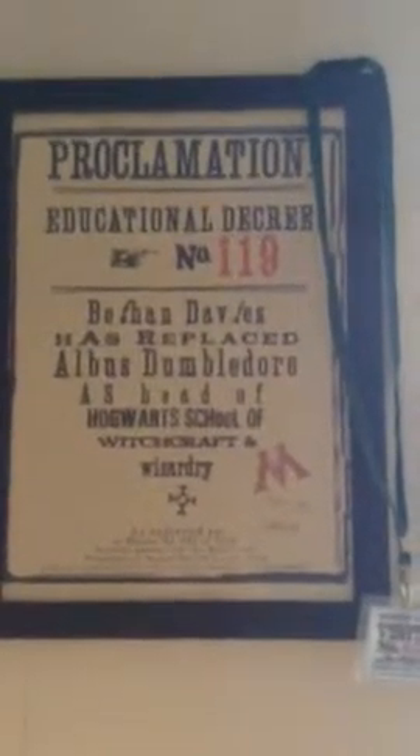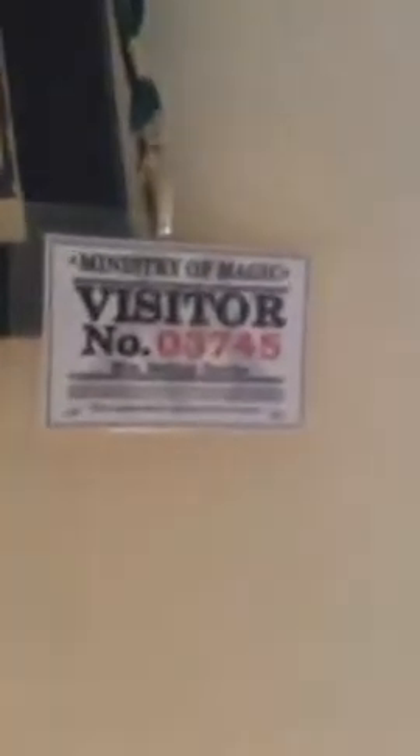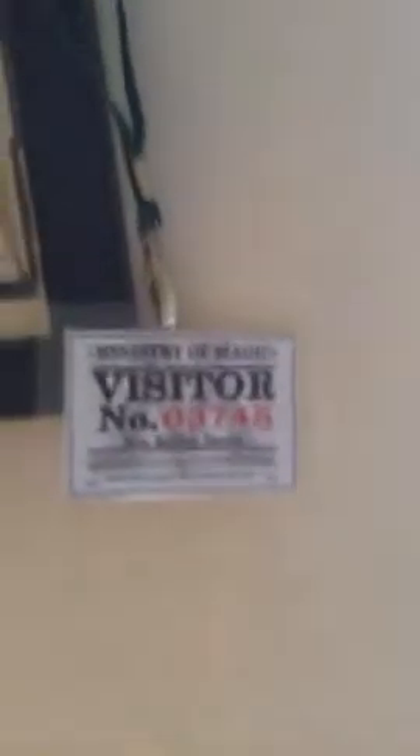The last thing I've got in my room — it's pretty cool, I quite like this actually. It's a personalised photo with my name on it — Bethan Davis — which I bought online, pretty cheap. Along with my Ministry of Magic badge, obviously. So it's pretty cool.